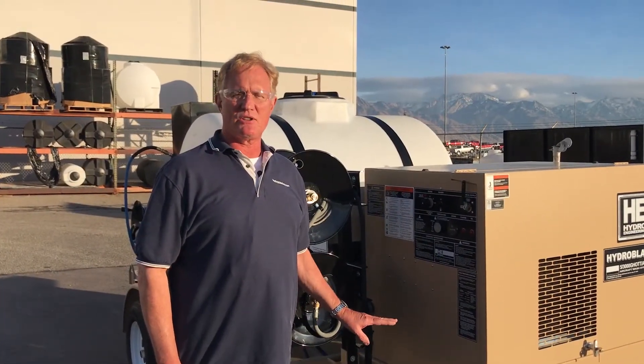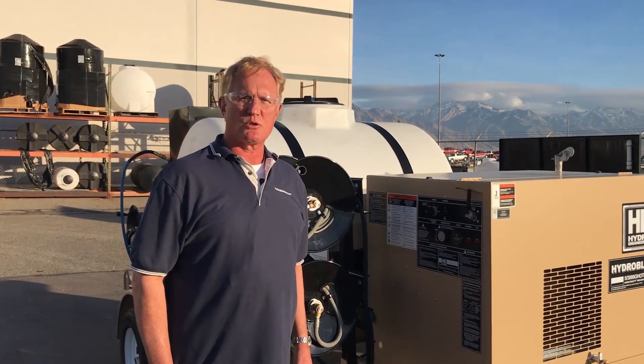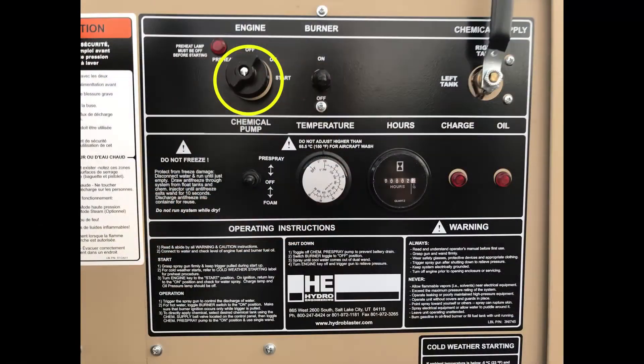After we've checked everything under the hood, let's talk about the control panel. You have a switch for starting your engine and pre-spray. Burner control switch. This determines which chemical tank we're pulling from. Down here we have a low oil pressure light, a charging light, as well as an hour meter so you can maintain your service intervals properly using your owner's manual. Temperature control. And this is your pre-spray — in the up position or down, it turns you to foaming operation, which we'll show you in a minute.